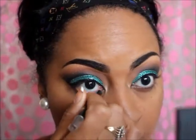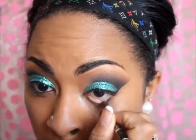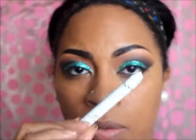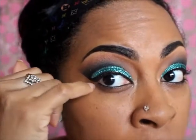I'm going to line my eye using the same pencil I cut my crease with — my Too Faced Perfect Black pencil. Then I'm going to get my NYX Jumbo Pencil in Milk and add a little dash of white to add to this whole Arabic look.